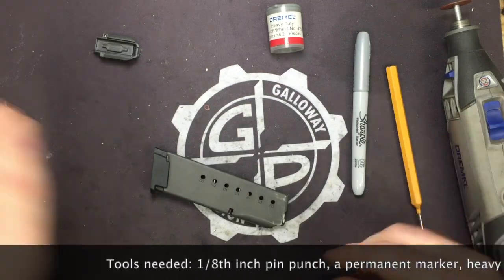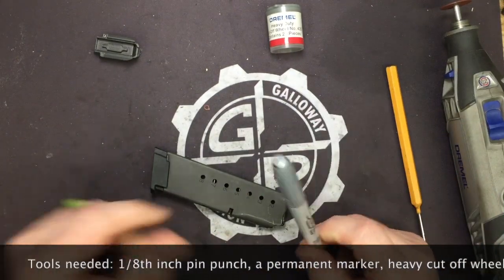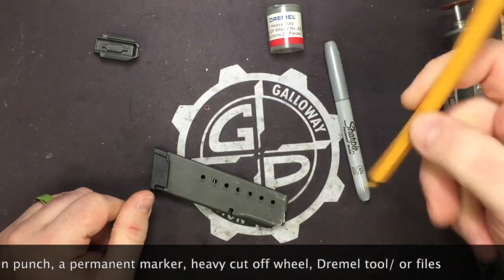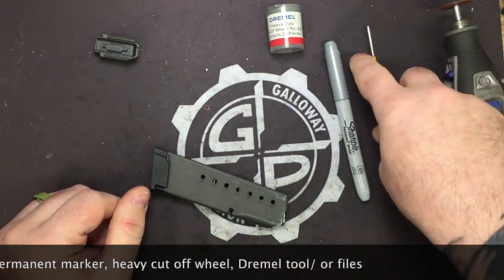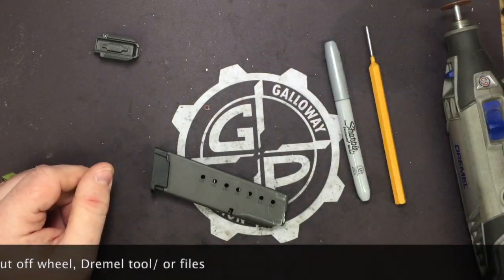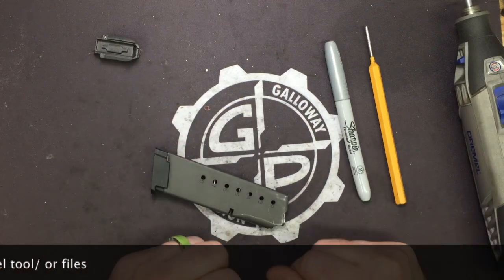Here are the tools you're going to need. You're going to need a silver or black Sharpie — something to mark with, basically. Your 1 1/8 inch punch. You need a heavy cutoff wheel — Dremel, doesn't matter what brand. You'll need your Dremel tool, and we're going to show you why.